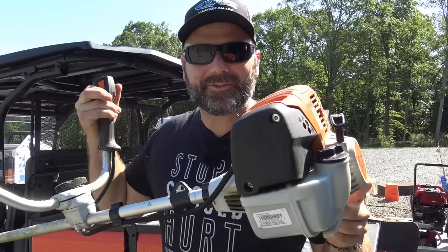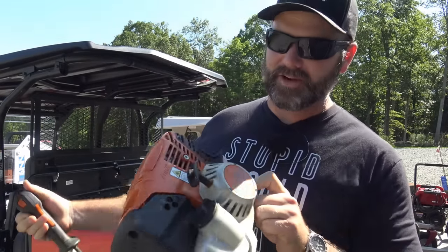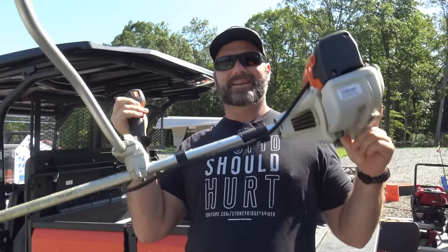Hey folks, this is Josh, Stony Ridge farmer. Welcome to the first quick tips video here on the Stony Ridge farm. We're starting a new series of videos that are going to be under three or four minutes, and we're going to give you quick tips. Today's quick tip is how to restring your weed eater — a quick, easy way to restring your string trimmer. This is the Stihl FS-131, the Mac Daddy. It's like carrying a moped on your back. Come along, we'll have some fun on the Stony Ridge quick tip.